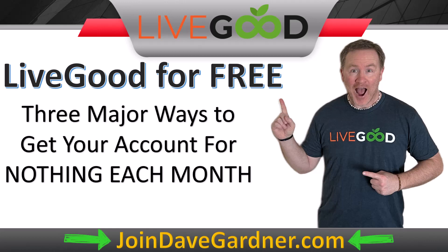If you've been doing your research, you've probably been hearing and seeing LiveGood all over the place. I want to show you three major ways that you can actually get your account for nothing each month — meaning you're going to find some ways to earn commissions that will offset the fee that you have.